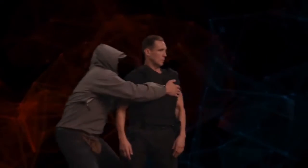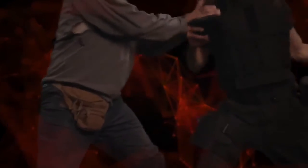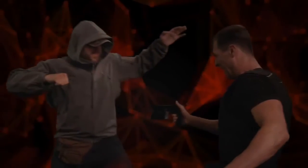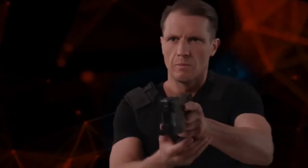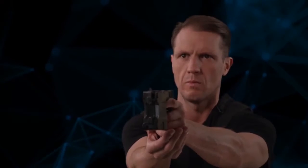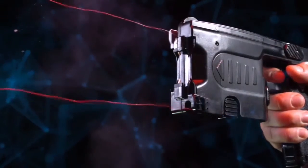Use contact mode if the target is at a short distance, or if you need to prevent aggression. Simply activate combat mode and press the contact action key. Magan will generate an electric arc, which you can use by tightly connecting the front of the device to the target.